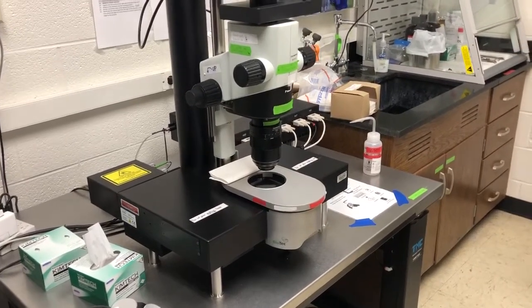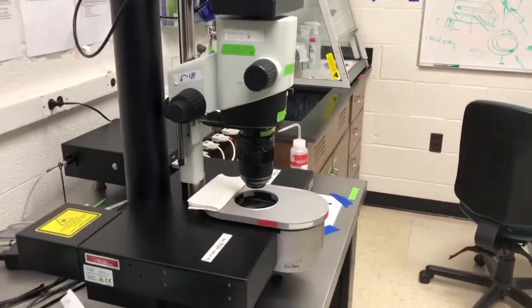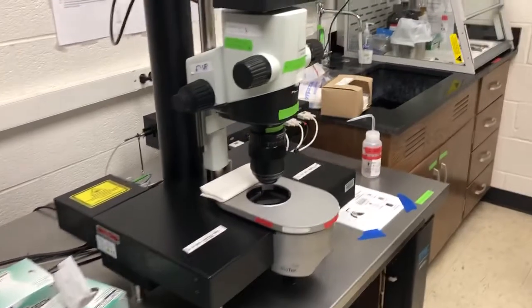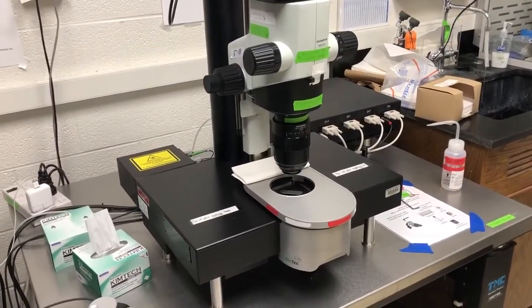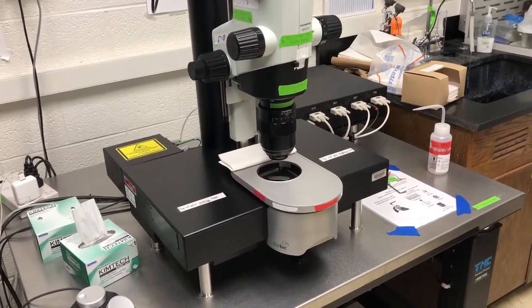Let's talk about some of the risks involved in using the system. There are two categories of risks you need to be aware of. The most important is your safety. We want to minimize risks to your own health, and the main source of risks to your health is the dibenzyl ether.